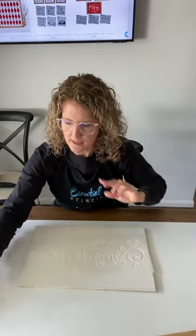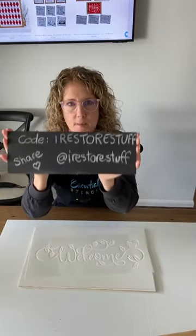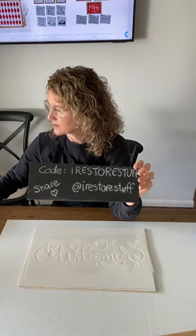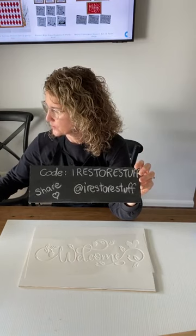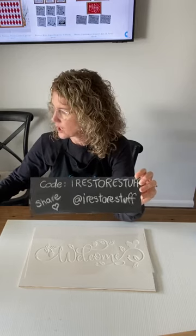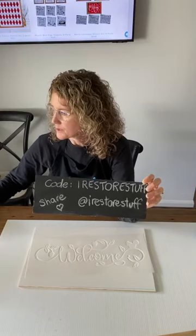So we'll get started with stenciling. Don't forget you can use my code irestorestuff. I would love you to share our live — hit that little share button, sprinkle the love. My page is called irestorestuff — you can find that on Facebook and any of the social media platforms: YouTube, Instagram, Pinterest, all the different places.